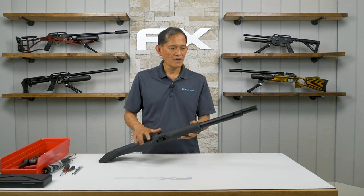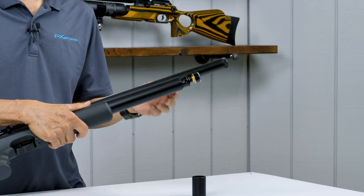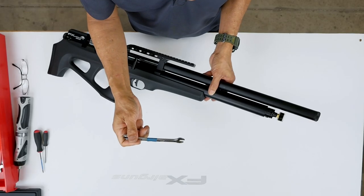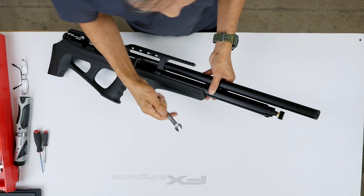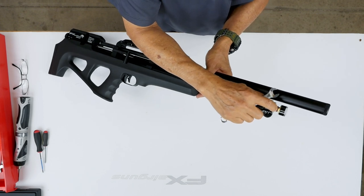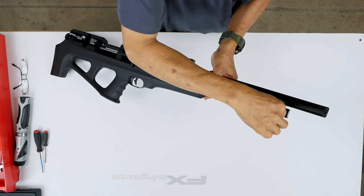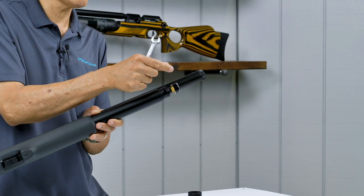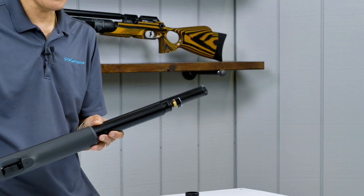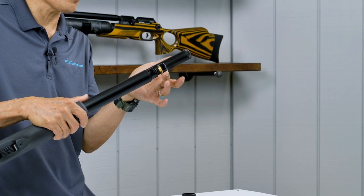The only way to do that is by removing the dust cover. This will expose the gauge, and you need an 11mm open-end wrench. It has to be milled down so it goes into a little narrow gap so you can grab the hex behind the gauge. You just loosen it, crack it, and you hear bleeding — air coming out. Stop and wait until you don't hear any more air. You can wiggle the gauge side to side; there's no pressure.